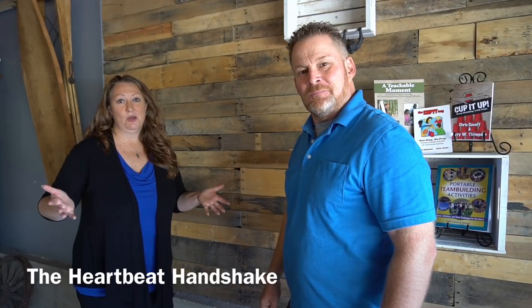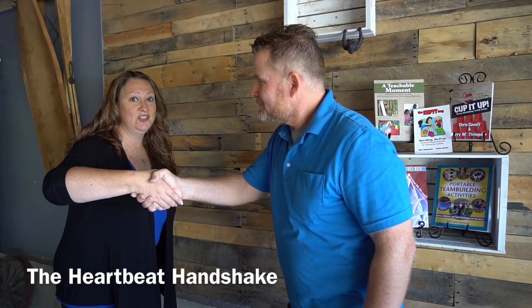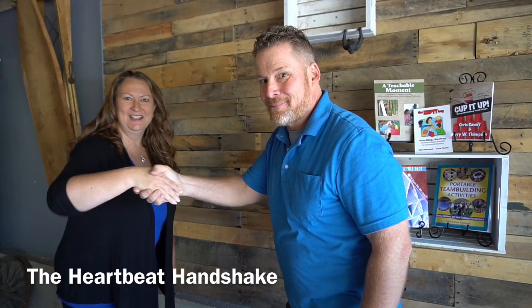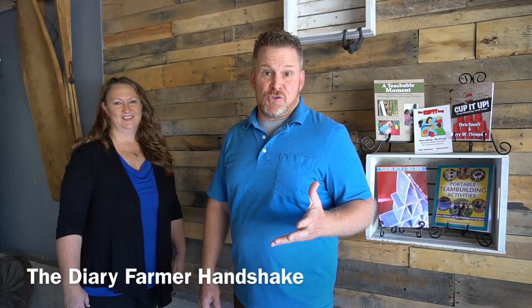In the team-building world we talk a lot about our feelings, and feelings come from the heart, so I created the heartbeat handshake. You go in as a regular handshake and then, just like a heart pumps blood, it feels like a heartbeat. Ready, Chris? — and that's the heartbeat handshake.